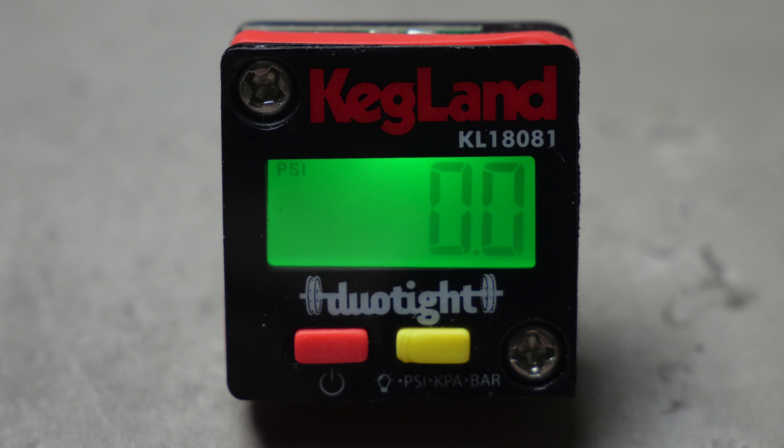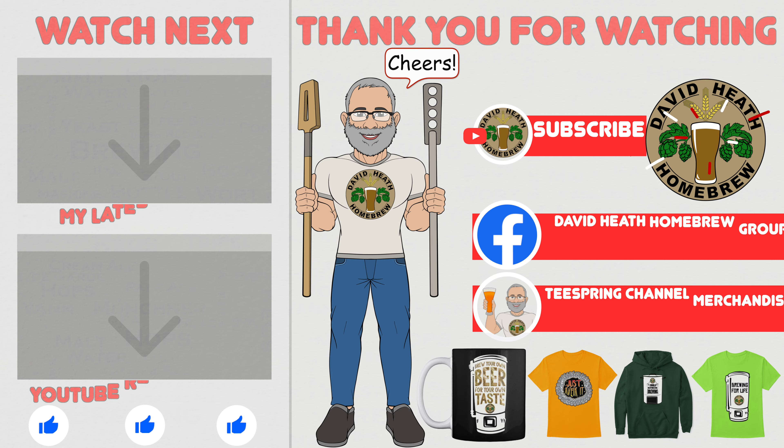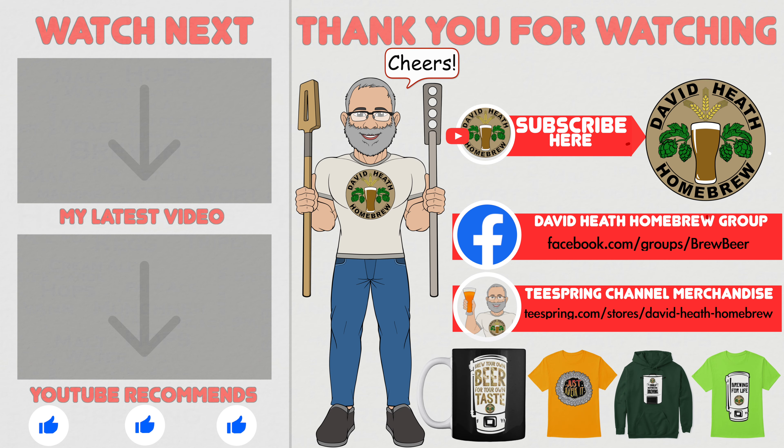So what do you think? Let's discuss this together within the comments section of this video. I do hope that you found this video useful, informative and interesting. If so, why not consider liking and subscribing? For further support you can join the channel's Facebook group, and if you would like to support the channel then check out the channel's merchandise store as all profits go back into the channel. Until next time, happy brewing.